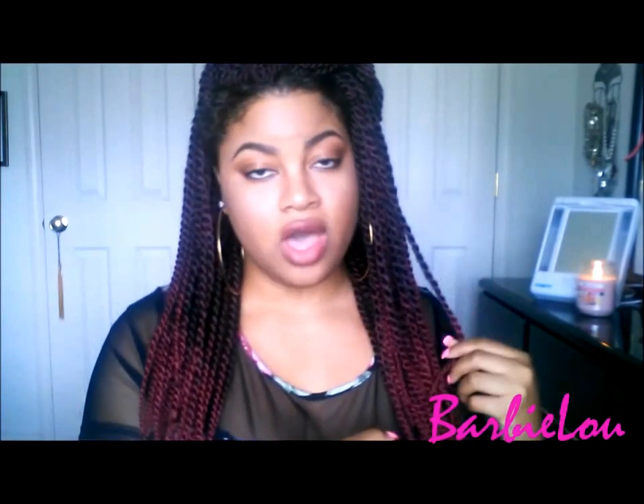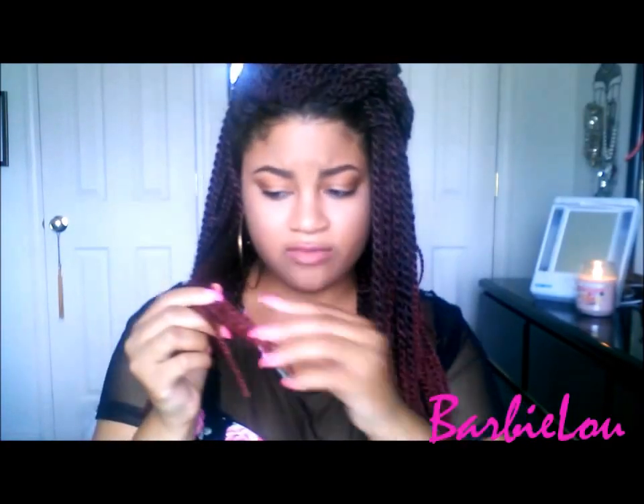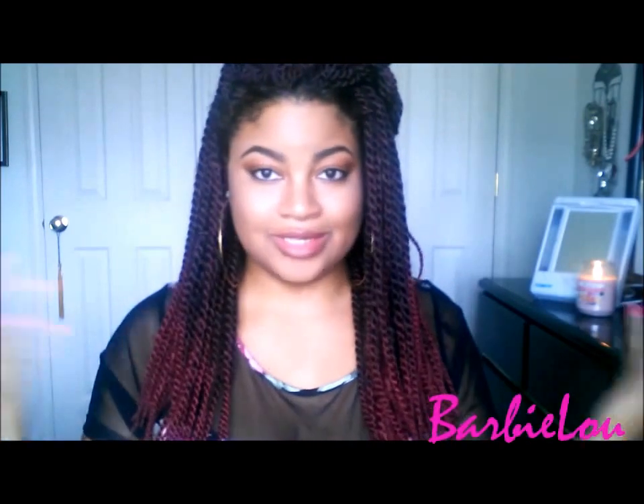I have absolutely nothing bad to say about this hair other than — and it's not really anything major, and I mentioned this in the initial review video — but the ends, they unravel a bit. But like I said in that video, you just burn it and it's okay. But other than the ends, I have nothing bad to say about this hair.